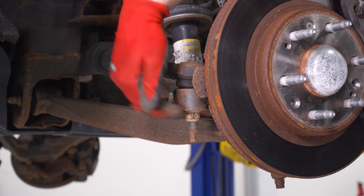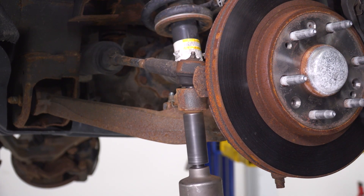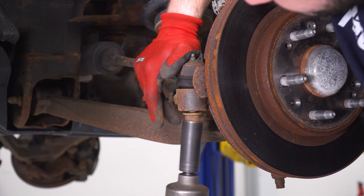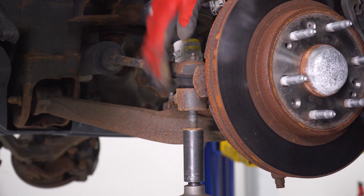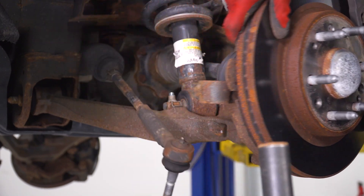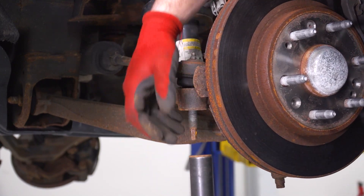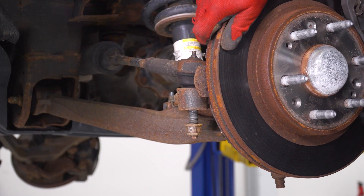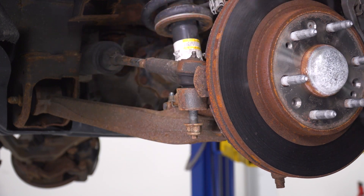Next up, we're gonna loosen up and remove our tie rod end. Grab your 21-millimeter deep socket and get that off. Something to keep in mind: if you take this off completely, the whole thing's gonna start moving. So once it's loose, put the tie rod end back in just a couple of threads. We're gonna want this to be pretty stable for the rest of the uninstall, at least up until the point of the upper control arm coming off.